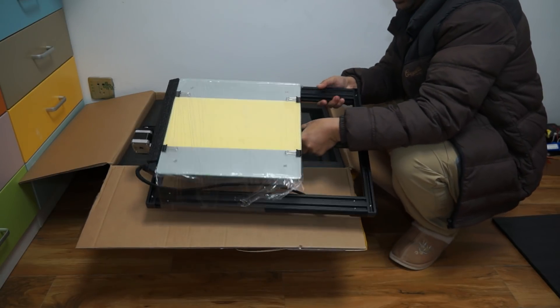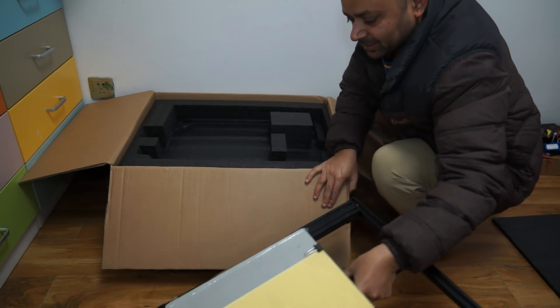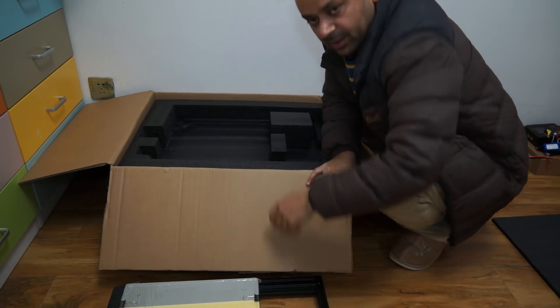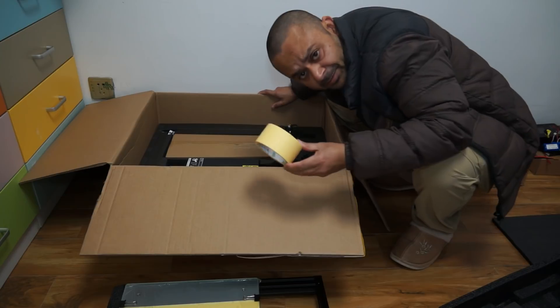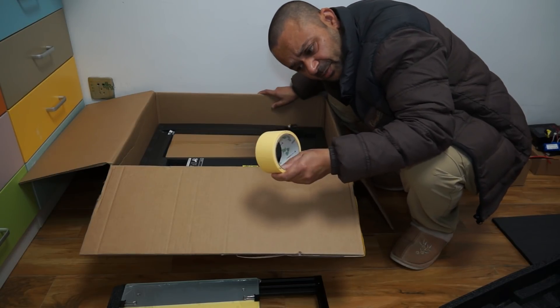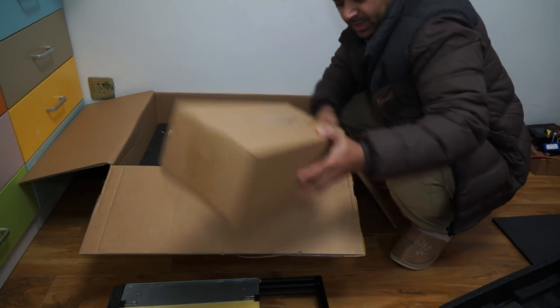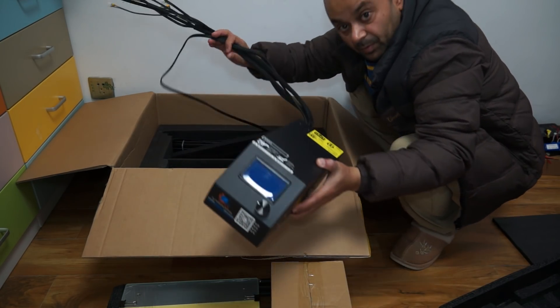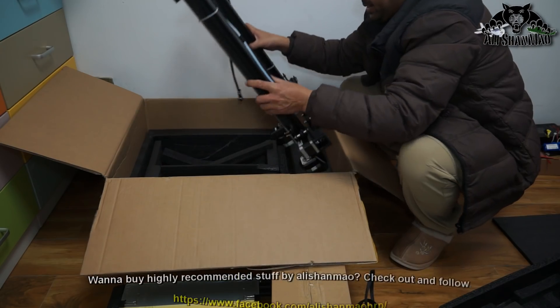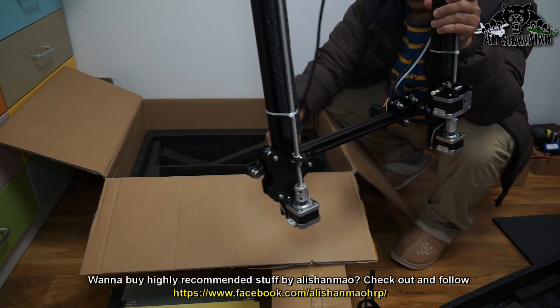Oh, this is big. Yes, I like it. This is big. And yes, I was looking for this tape. Accessories. Control box. Finally, we need a screwdriver.